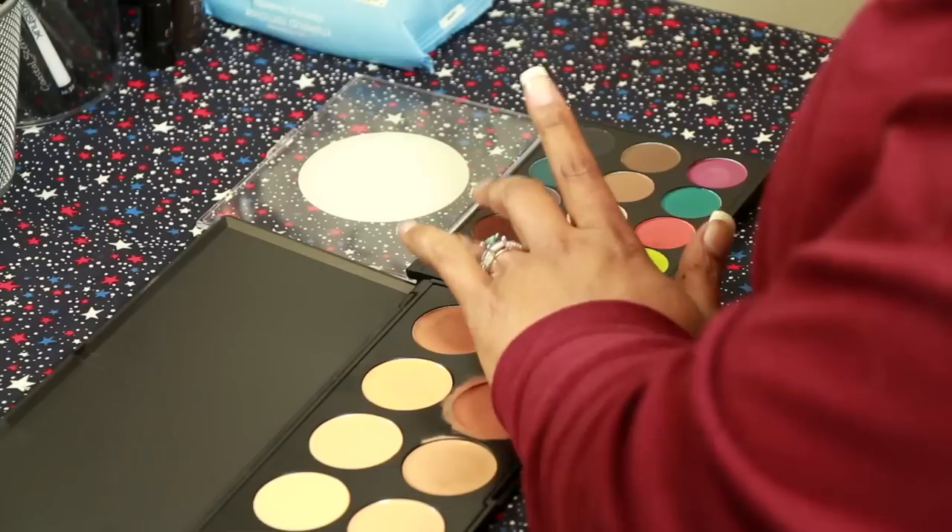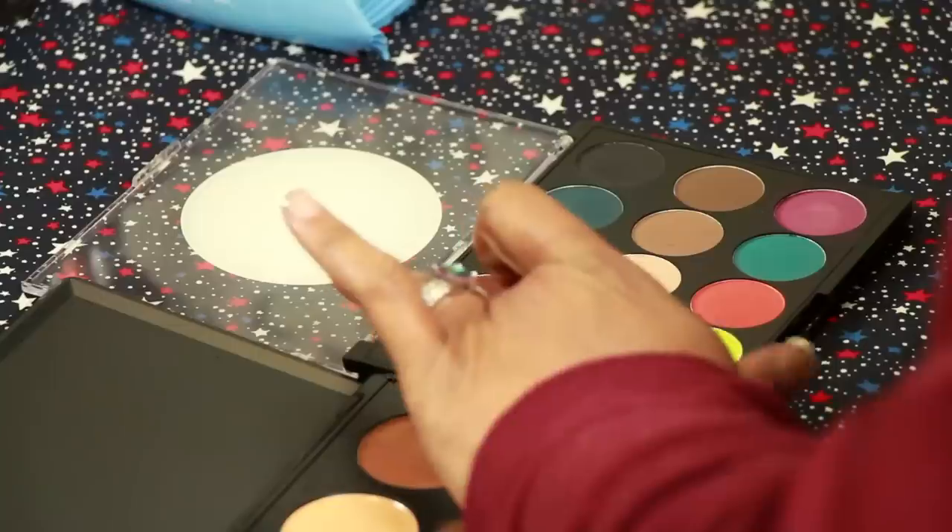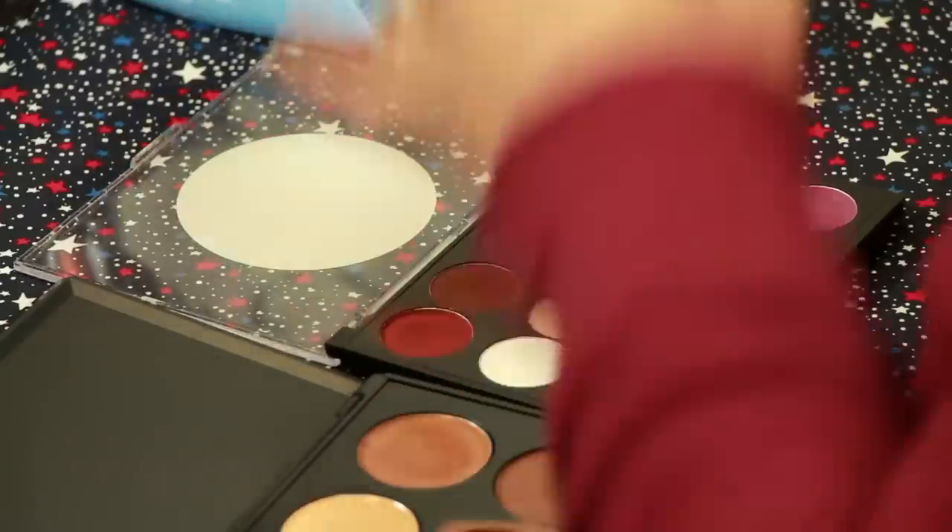Apply a skin-toned concealer and then stipple in your eyeshadow. I'm using a red brick tone and an ultramarine blue. Stipple in an irregular pattern and layer your colors. You don't want it to be terribly uniform — it should be a little splotchy.